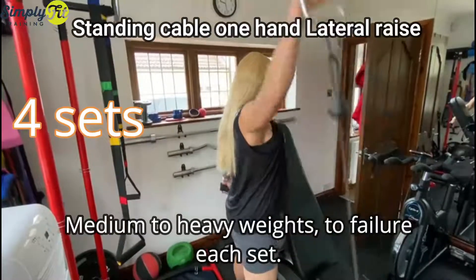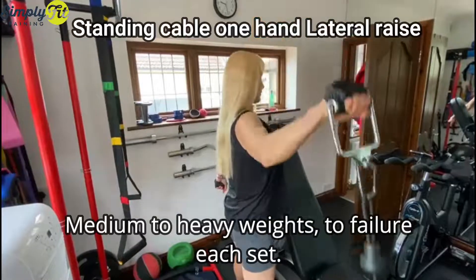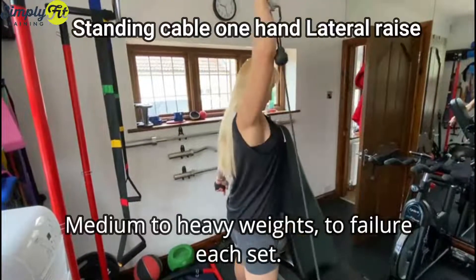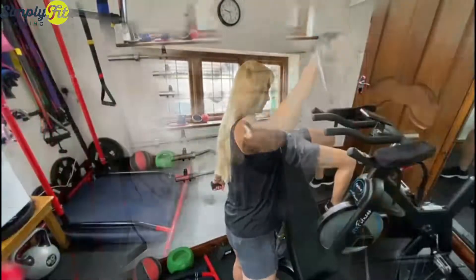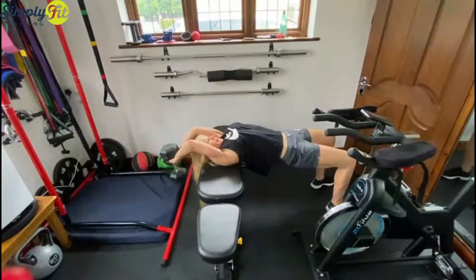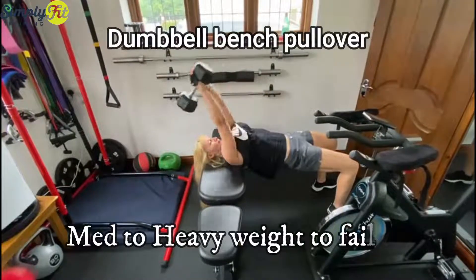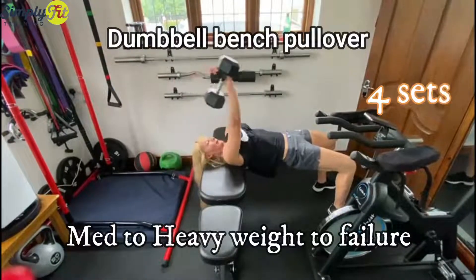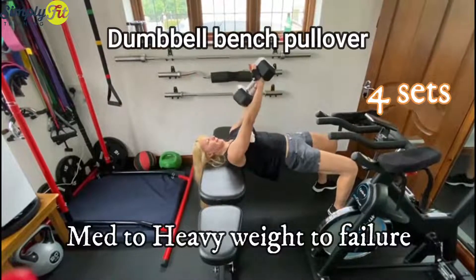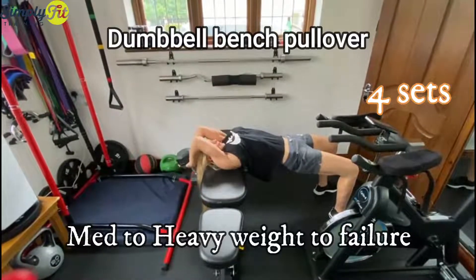The working set is four sets. Once you do this exercise, you go back to exercise one, then repeat these two exercises until you complete four sets. Rest, and then do another two exercises. So you start with dumbbell bench pullover.